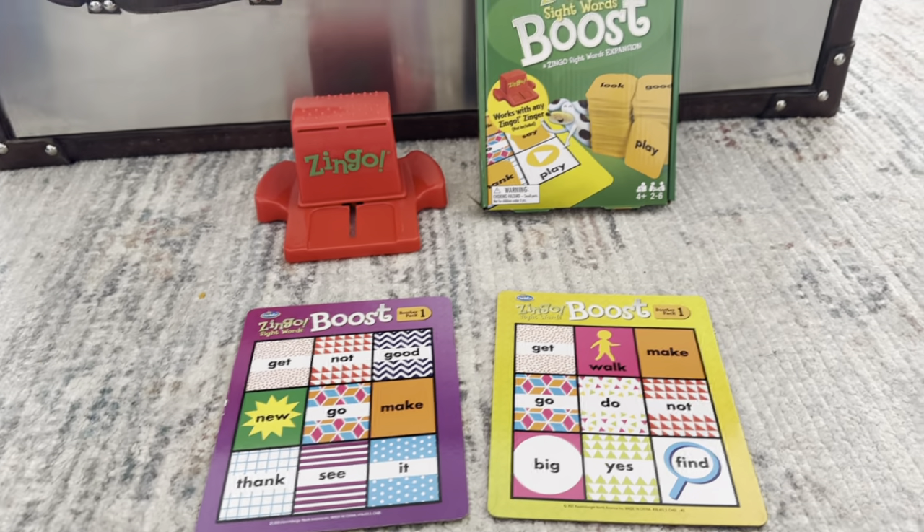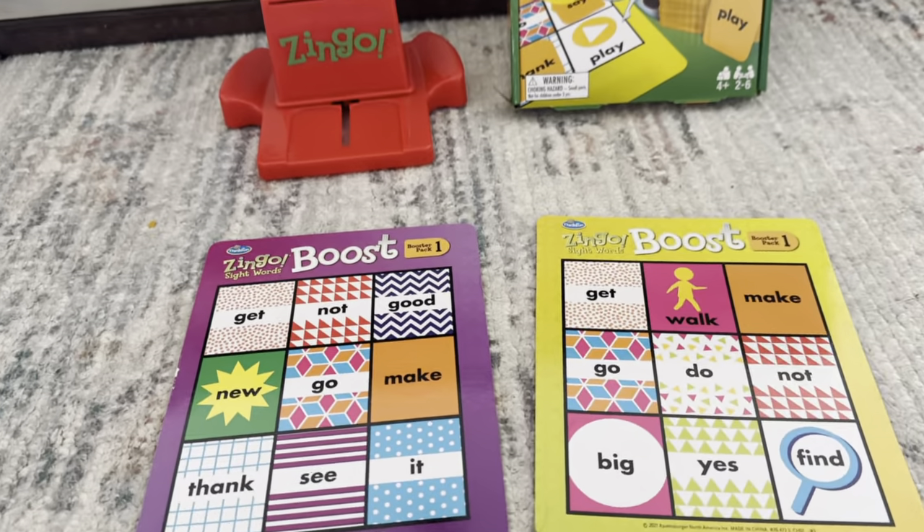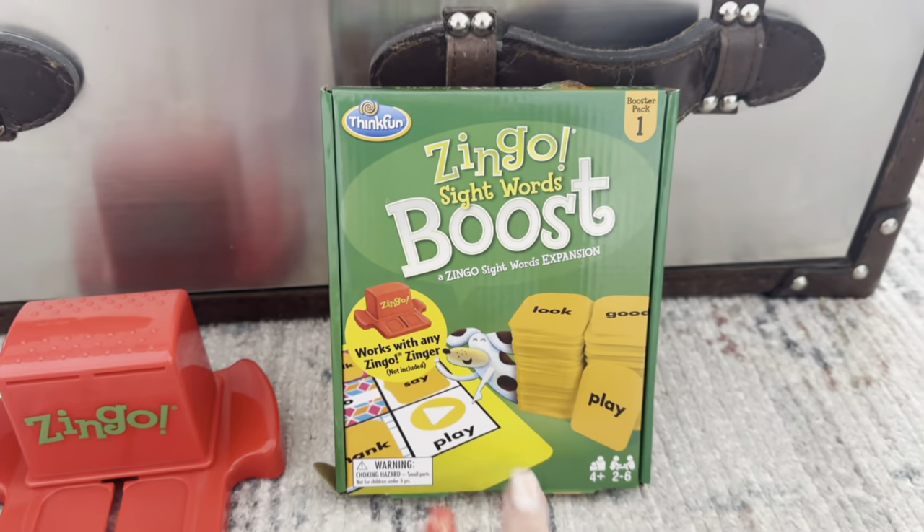Zingo is one of our favorite family games. We play it all the time, so we have purchased multiple booster packs.